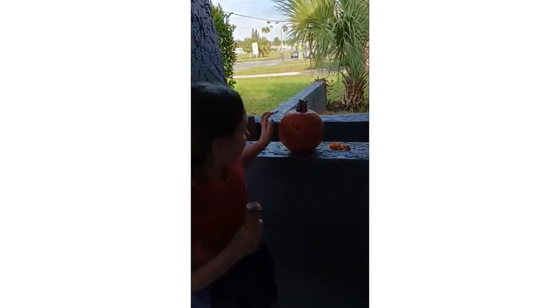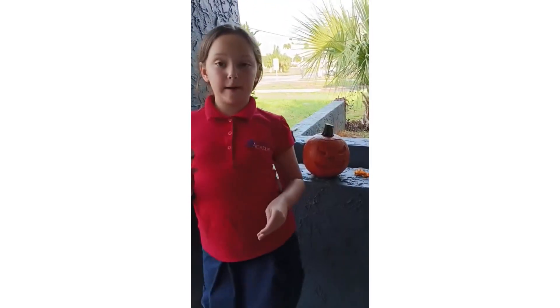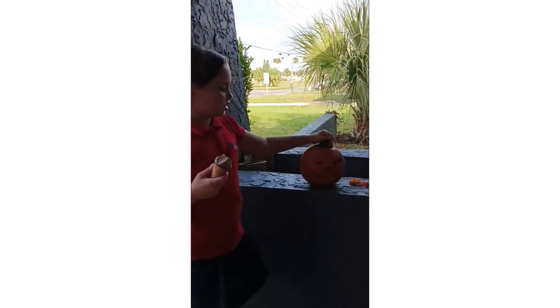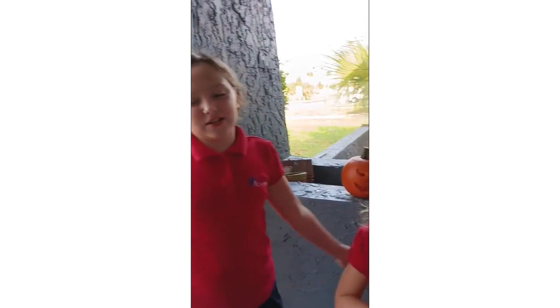So this was one way how to decorate a pumpkin. But next week, for our next week's video, we're going to paint a pumpkin, so you guys can have some crafts to do. Like and subscribe. And always remember to do the best in our lives. Bye!